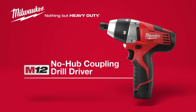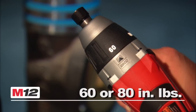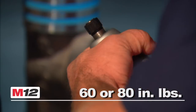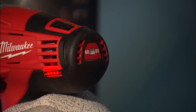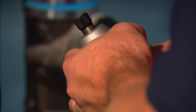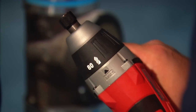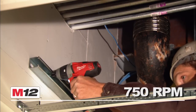Introducing the Milwaukee M12 Cordless No-Hub Coupling Drill Driver. This specialty tool offers specific torque settings of 60 and 80 inch-pounds for fast and accurate installation of no-hub couplings. An auto-stop feature signals when the specific torque setting has been reached. The M12 Cordless No-Hub Driver also includes a drill mode with up to 750 RPM for maximum job site versatility.